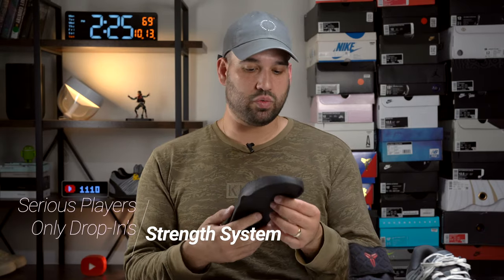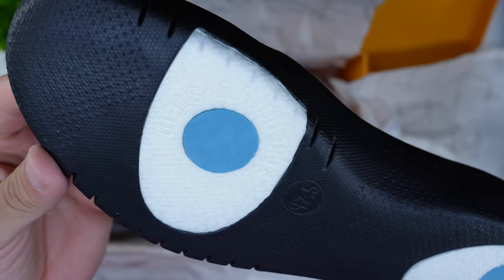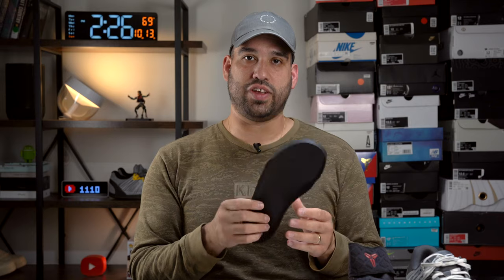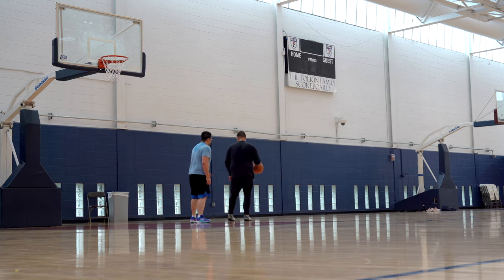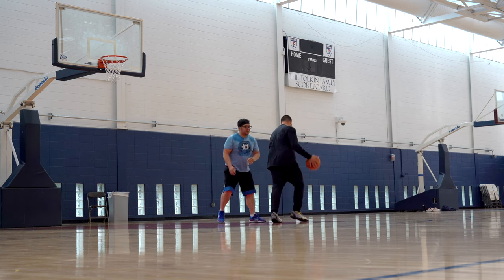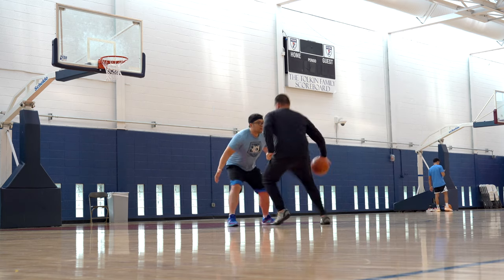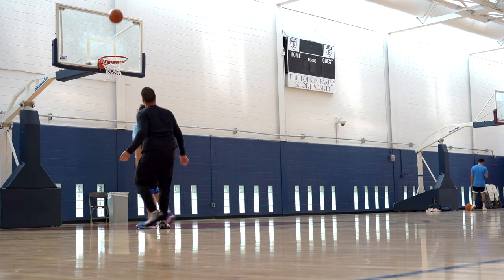Moving on, we have the Strength System. This one has what I'm assuming is a supercritical TPU in the forefoot and the heel, and then little gel tabs in the heel and forefoot for added protection and support. Playing in this particular drop-in midsole, what I noticed immediately was that it was a little more squishy and supportive. If I'm playing a 5-on-5, I switched to this midsole — since I'm playing the center position, I'm going to use this drop-in midsole because it's going to extend my ability to play throughout all those games. The Strength System, in my opinion, is the way to go.